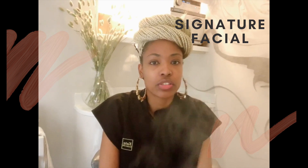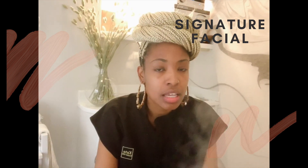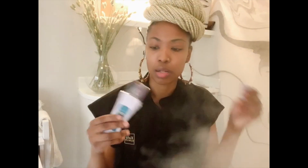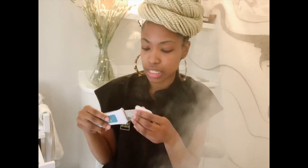Today we're doing the signature facial. Our signature facial consists of a deep cleanse and a deep exfoliation. We use our BT micro tool, which helps with exfoliation, sloughing off the top layer of dead skin cells.